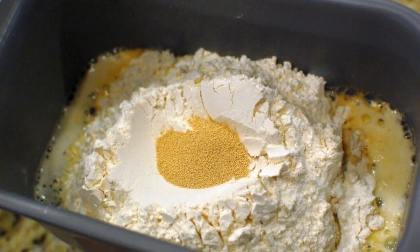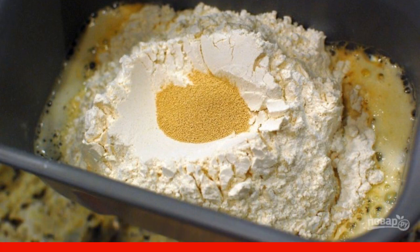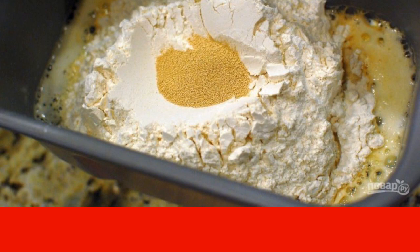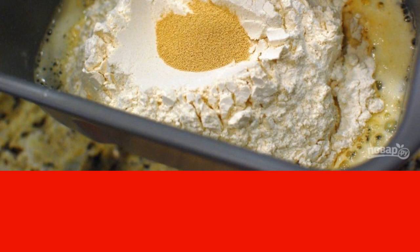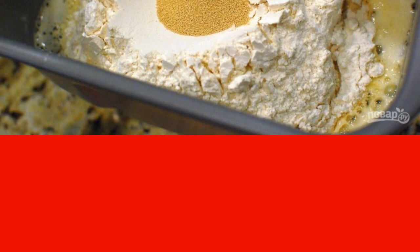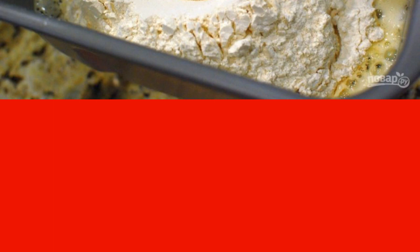Step 1. Pour beer into the bowl of the bread maker. Add sugar, butter and salt. Add flour on top and make depressions in it. Put yeast in the recess. Turn on the bread maker in the main dough mode. When kneading by hand, first dissolve the yeast in the beer for 2-3 minutes. Melt the butter and add sugar, salt and flour. Knead all the ingredients for 15-20 minutes, then set aside for 30-45 minutes so that the dough rises.